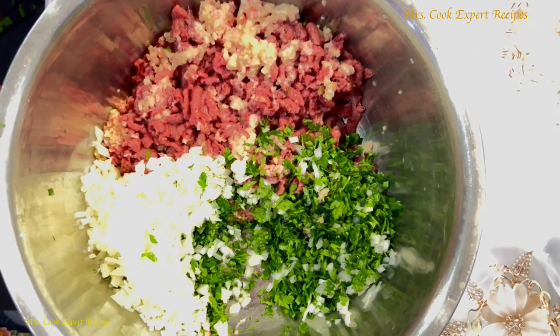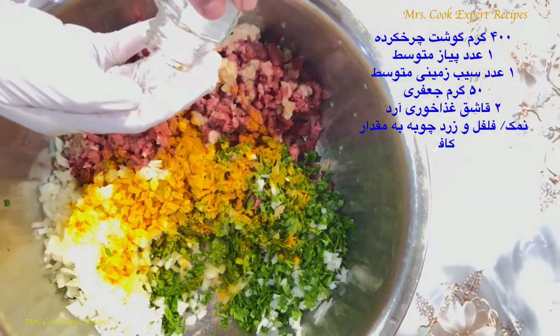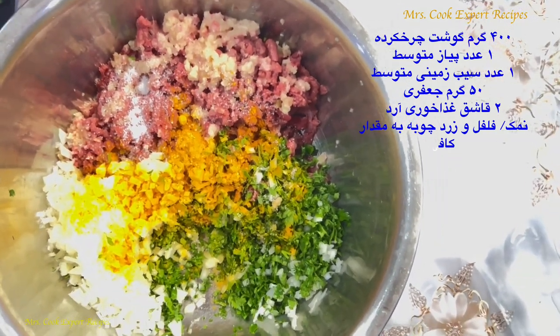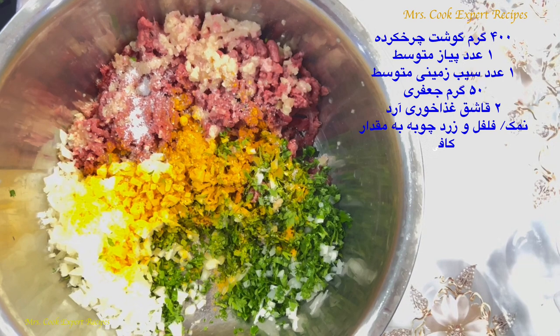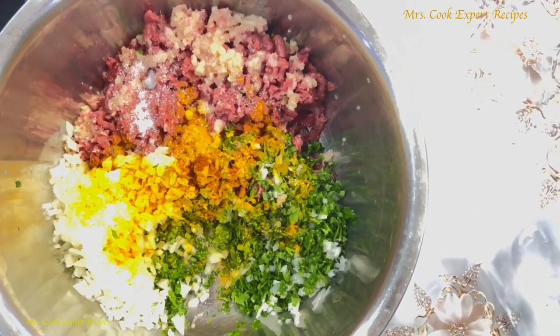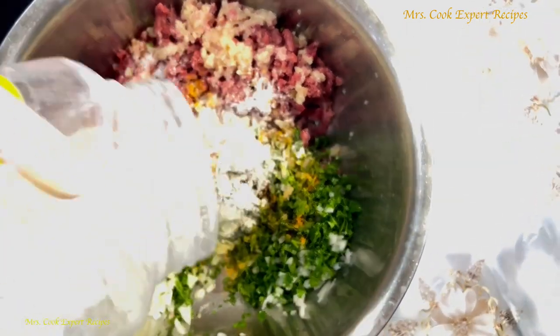Hi everyone, I'm going to show you my mom's shami kebabs recipe. In this video, I use 400 grams of lamb meat and I mix it by hand. I like it this way because my mom used to do it this way.